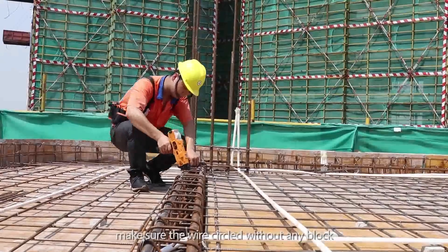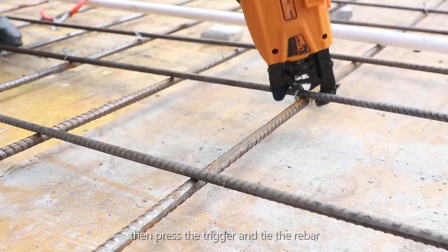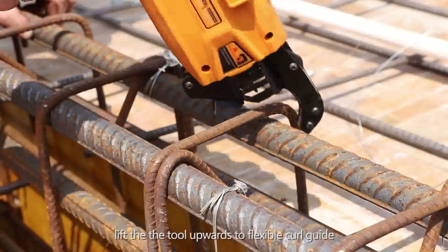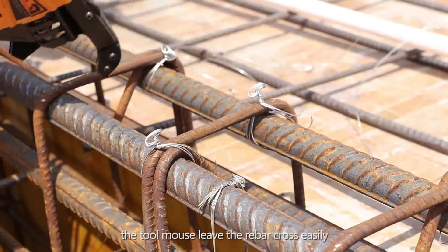Step 10: Make sure the wire circle is without any blockage. Step 11: Press the trigger and tie the rebar. Step 12: After the tie is complete, lift the tool upwards using the flexible curl guide so the tool mouth leaves the rebar cross easily.